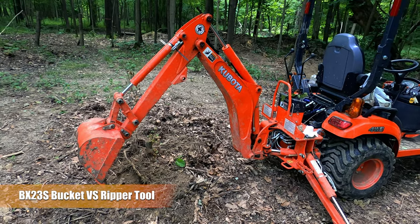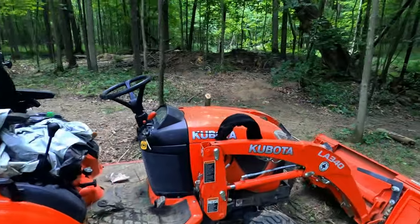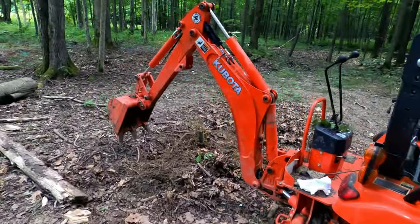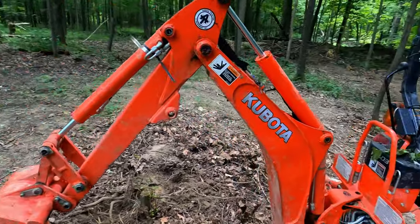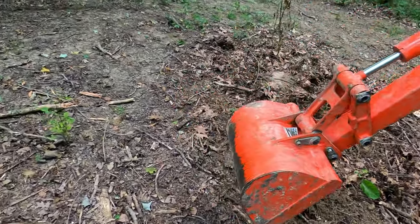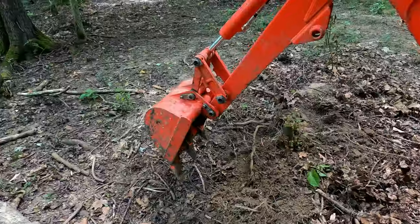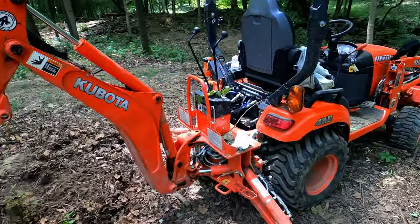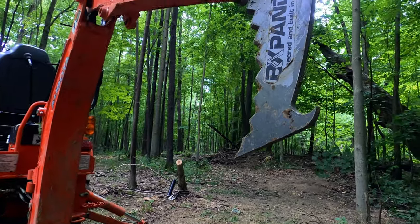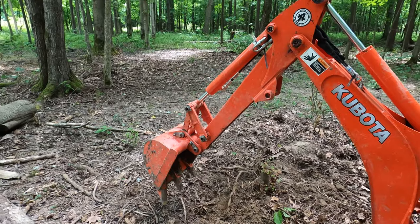All right, friends, this one's gonna be short and sweet. We got the BX23S with the LA340 bucket and the BT603 backhoe with the largest bucket they make, which is the 16-inch. Today we're going to be pulling out some smaller tree stumps. We're going to use the bucket, the ripper tool as well, and compare which one does the best. Let's put it on time lapse and get to it.